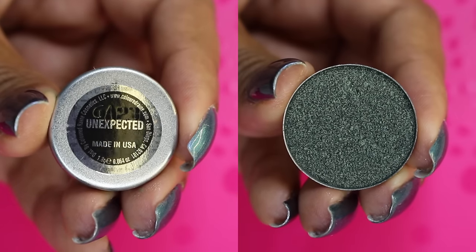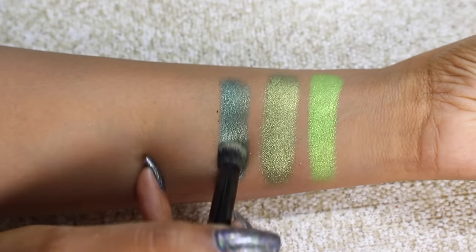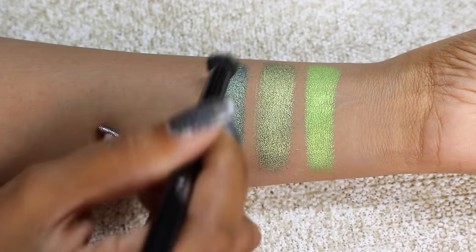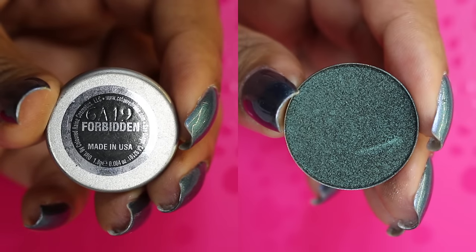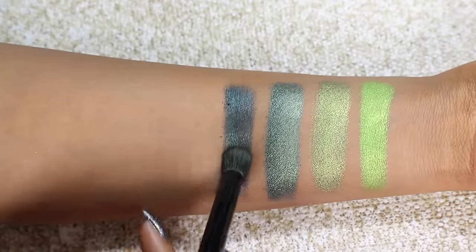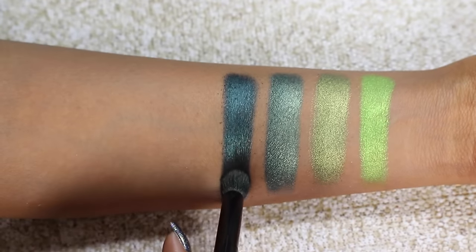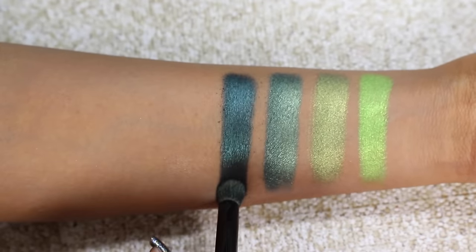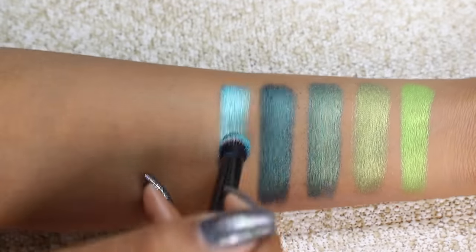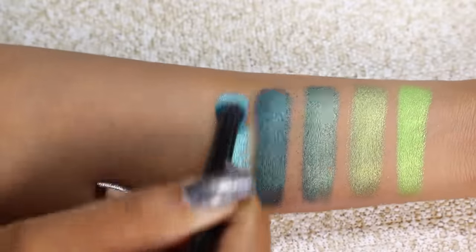Then we have Unexpected, also a foil finish — a deep forest green shade with a little teal and yellow gold reflect. It looks a little blue-tealish with a little gold but it's a rich deep green. Then we have Forbidden, a duochrome — a rich dark forest green with a little dark brownish purple to it. It's really beautiful, reminds me of a dragonfly shade. Then we have Malibu, a foil finish — a bold shimmery lagoon ocean blue. Absolutely gorgeous.